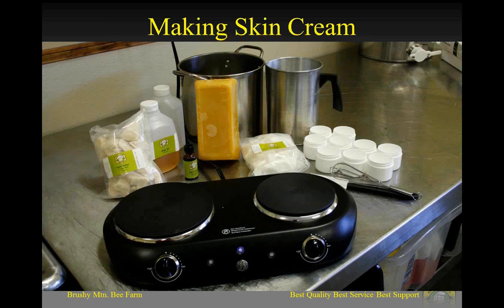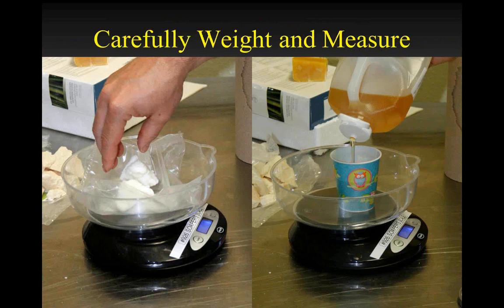Here's the setup. Before we get started, make sure we've got everything we need. You can see our ingredients: some essential oil, the beeswax, a hot plate which we're using to create a double boiler with this pot and pour pot, the cocoa butter, our oils, shea butter containers, and a whisk. One of the key things when making these products is weighing out your ingredients very carefully. Here is some shea butter going on a scale accurate to a tenth of an ounce. Here is the oil measured out into a little Dixie cup so it's easy to pour in.